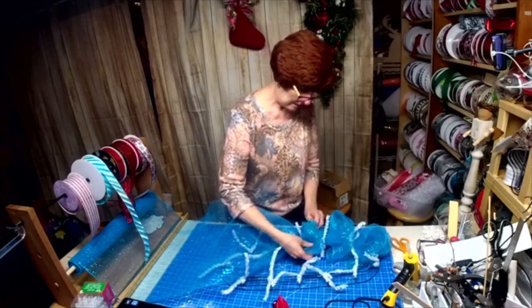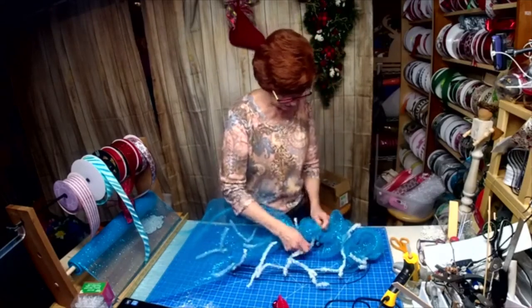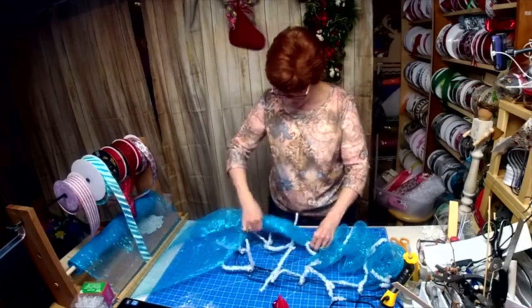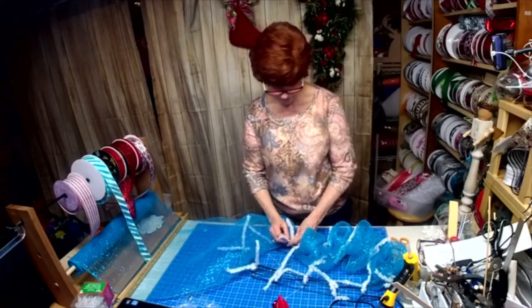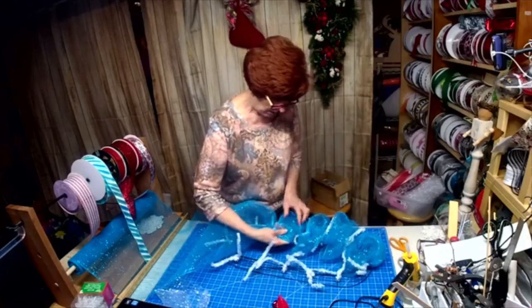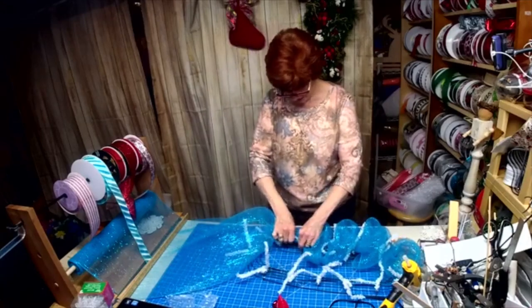Alright, now I'm going to straighten out the poofs again. It's 21-inch mesh and we're doing 12-inch poofs. We're making a gnome swag out of this baby.